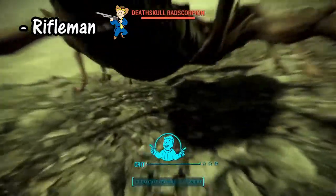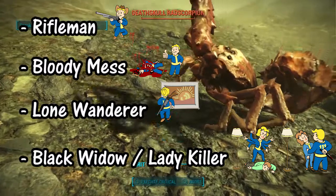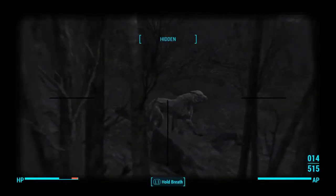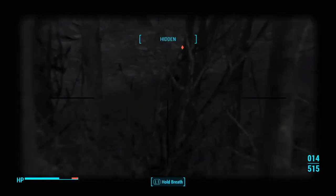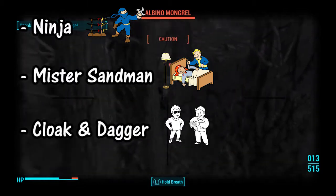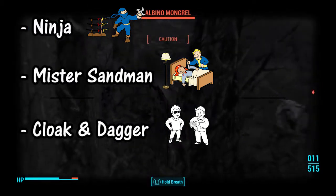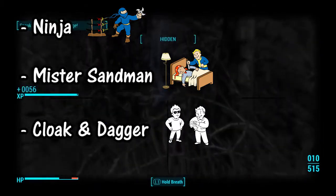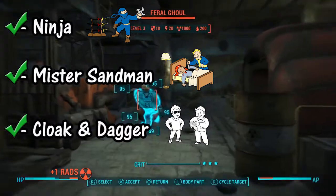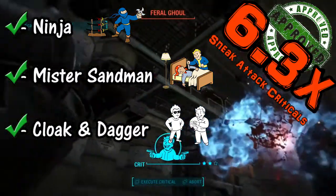You'll also want Bloody Mess, Lone Wanderer, Black Widow, and Lady Killer — all good perks for scaling your damage. If you're going the sneaky route, you'll want Ninja, Mr. Sandman, and Deacon's Cloak and Dagger perk. Make sure you get these in the right order: get all three ranks of Ninja, then all three ranks of Mr. Sandman, then Deacon's perk. Otherwise you might end up with a modifier that is not the 6.3x damage multiplier, which is the highest anyone has discovered so far.